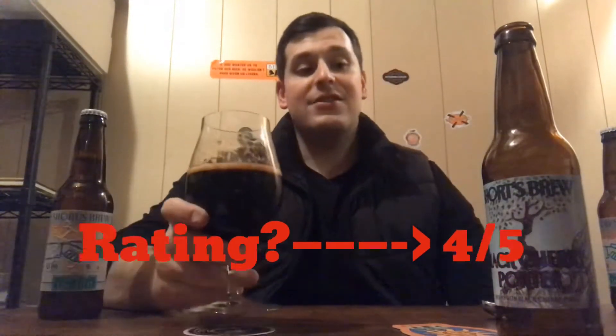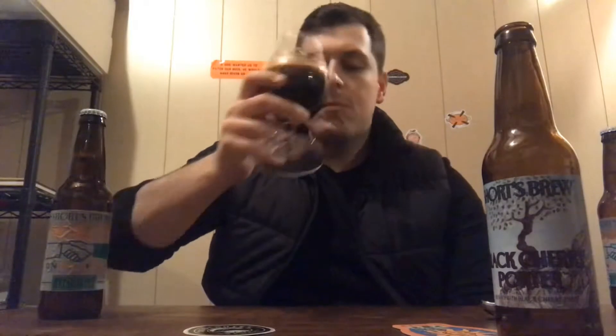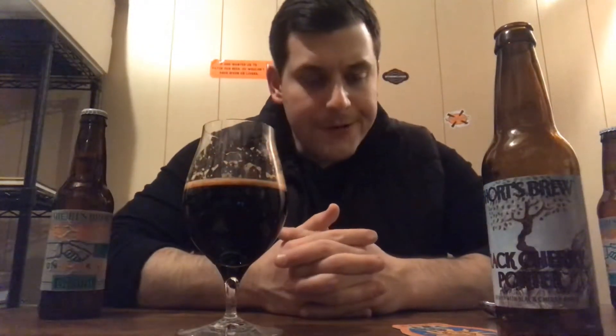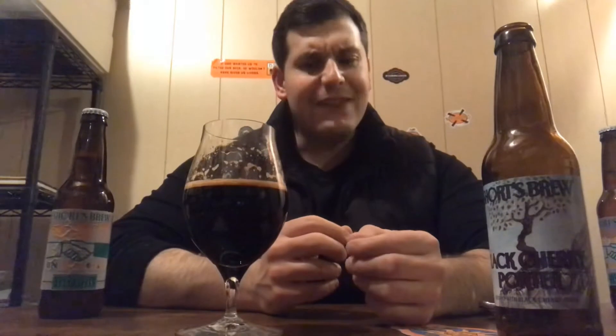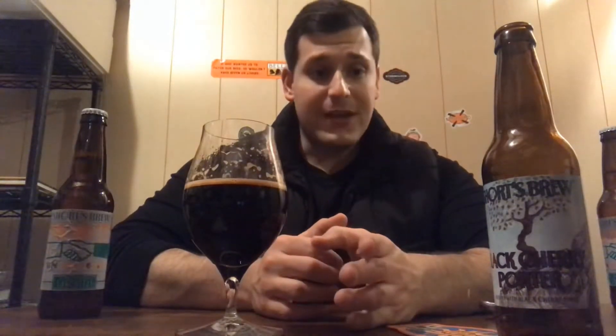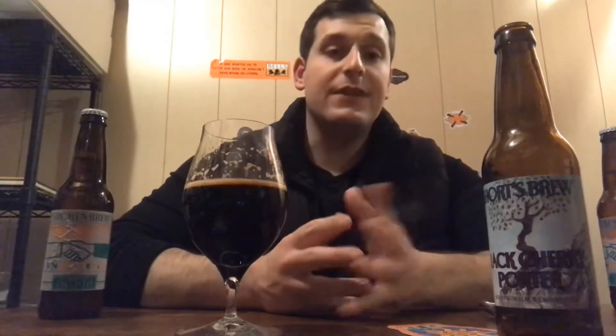I'm going four out of five on this Black Cherry Porter — it is very, very nice and a nice change of pace. As it warms up I'm already getting a bigger tart cherry-ness and I don't know if that's going to throw it out of balance, but where it stands cold I'm going four out of five. Let me know in the comments if you've had this and what you thought — it's a nice little sip of northern Michigan.